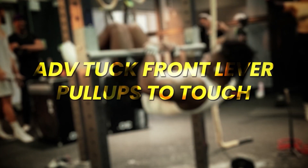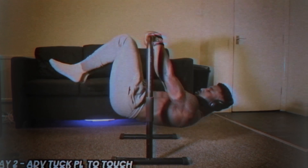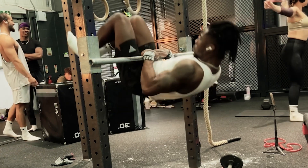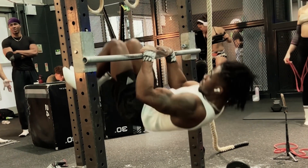The next exercise came back to haunt me — this was my least favorite. If you've watched my touch front lever 30 days video, you'll know this was my least favorite exercise: advanced tuck front lever pull-ups to touch. You do your advanced tuck front lever, pull up to touch for a second, pause there, go back down — that's one rep.